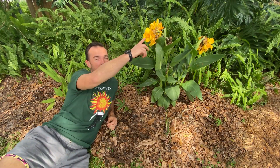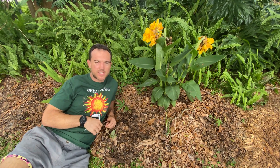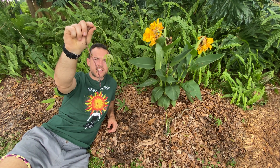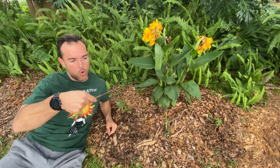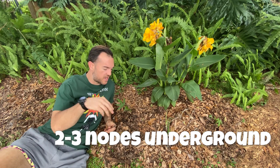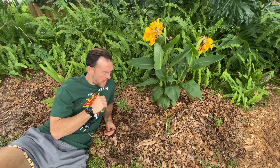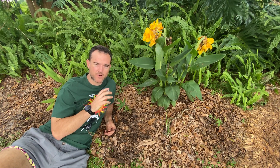Here we are between our cannas lilies and our turmeric plant, and I'm going to show you how I plant the sweet potato slips. First I cut off one of the slips — this one is about close to a foot long — and I cut off all the leaves except for one. Then I plant the slip underground. I want to make sure that there are at least two to three of these little nodes under the ground so that they can root and take hold in the soil. This sweet potato vine is going to become the ground cover for this area, and after three to six months we will be able to harvest these sweet potatoes for some big delicious tubers.